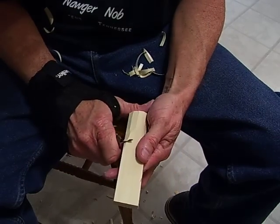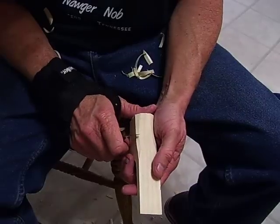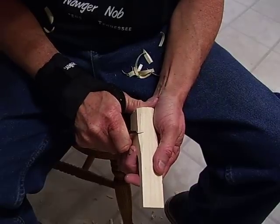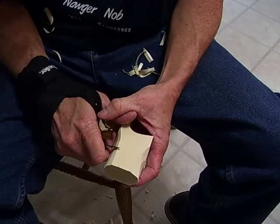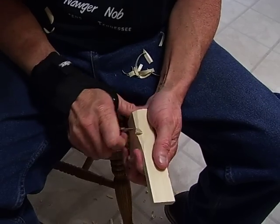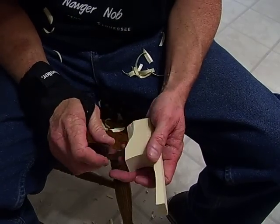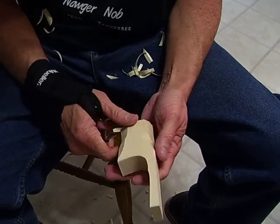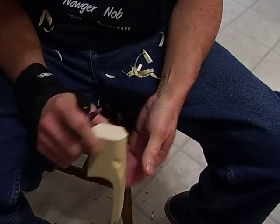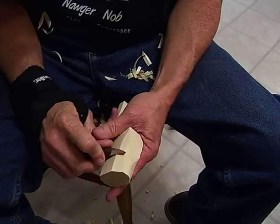A lot of the Scandinavian-type carving uses what's known as the V-cut. All the V-cut is is simply taking your knife at an angle, digging in, then turning it over and digging in from the other side to remove that piece. A lot of the cuts I make around the face and things like that are V-cuts. If you watch me carving, I use those three basic types of cuts — the V-cut, the paring cut, and the push cut.